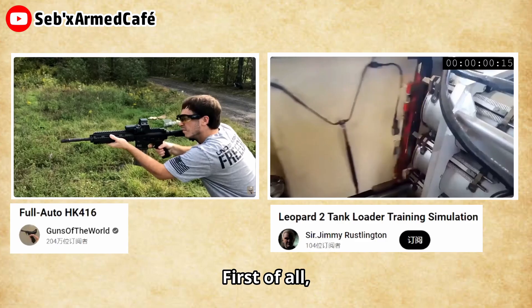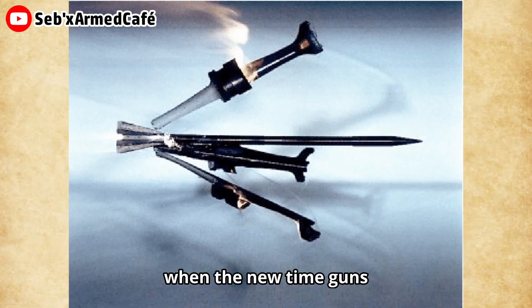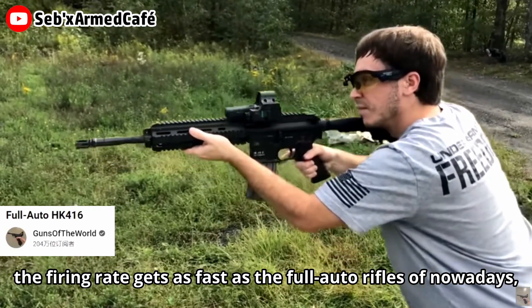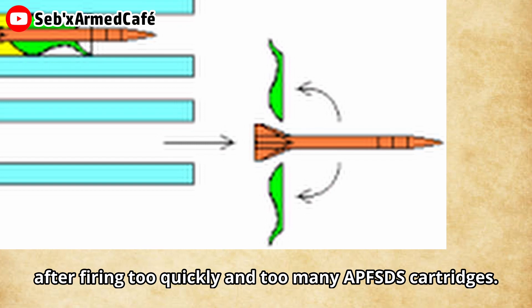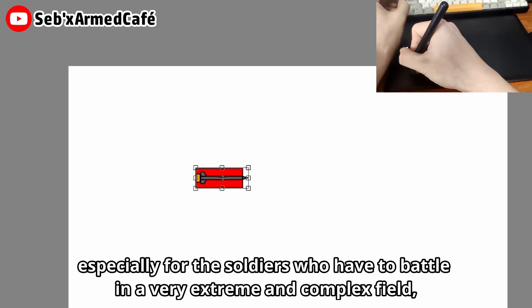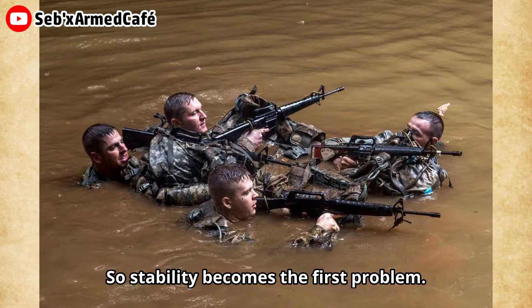These guns might have some problems. First of all, the firing rate of tank guns is much slower compared to common automatic rifles. So with new guns that use the APFSDS cartridge, getting the firing rate as fast as today's full-auto rifles is a question. I don't know if it is possible that the discarded sabot can jam the gun barrel when firing too quickly with too many APFSDS cartridges. So how do we ensure stability when using this kind of new cartridge, especially for soldiers who have to battle in very extreme and complex environments from desert to jungle? Stability becomes the first problem.